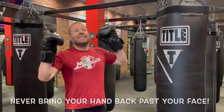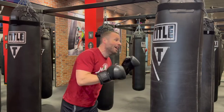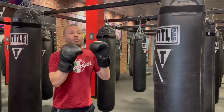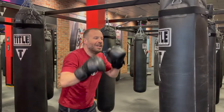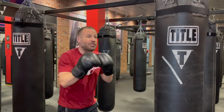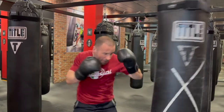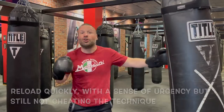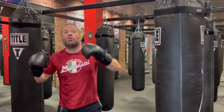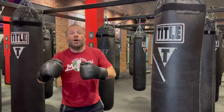Finally, the third mistake is no sense of urgency on the reload. We don't want arm punches, we don't want to cheat the technique, but we have to be quick to pull this off. It can't be a slow cross-cross — that's not the speed I want you to work on. I want it to be cross-cross with a sense of urgency: fast, fast, fast. Reload all the way, don't cheat the technique, get your hands back in position, and push yourselves a little extra from the cardio perspective as well.